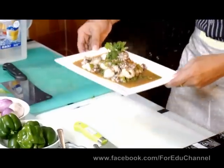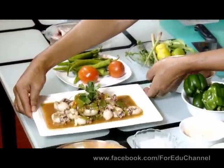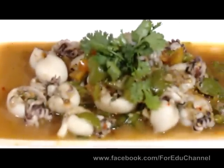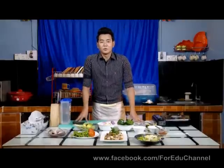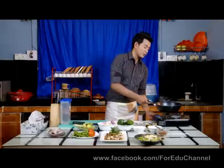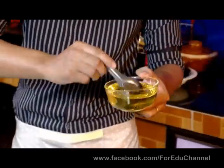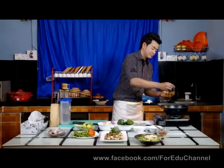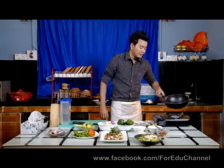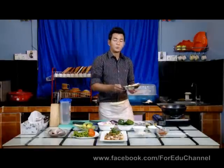Now let's put the oil on the pan. We have to put the oil on the pan. I will put it in the pot.